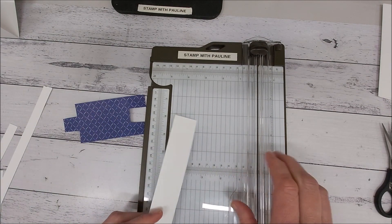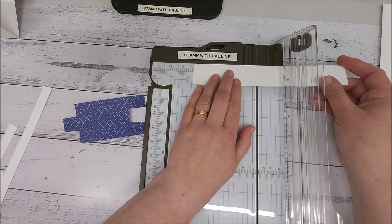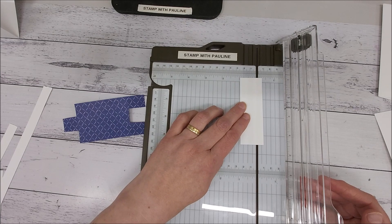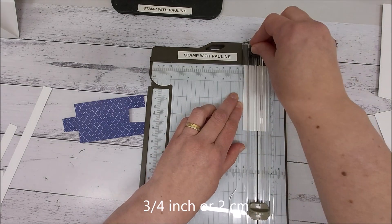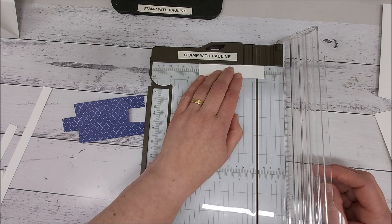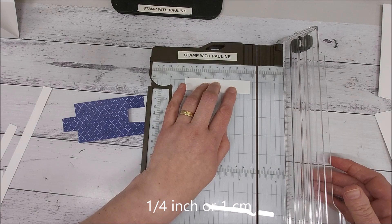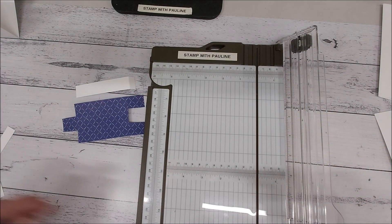Grab some scrap basic white cardstock. The measurement is 9.5 centimeters long, about three and three quarters of an inch. Then turn it and cut at about two centimeters, which is about three quarters of an inch. With this long piece we're going to score it — just score at one centimeter — and that is our piece.